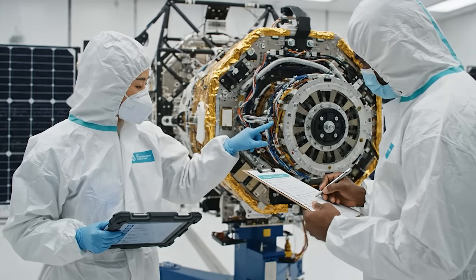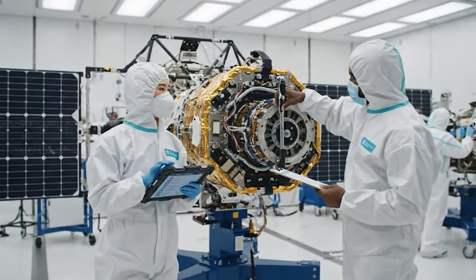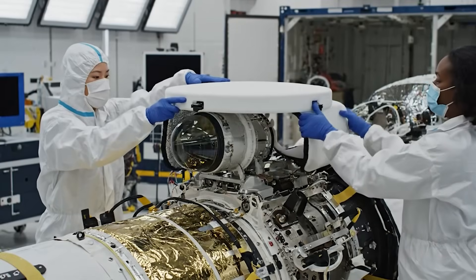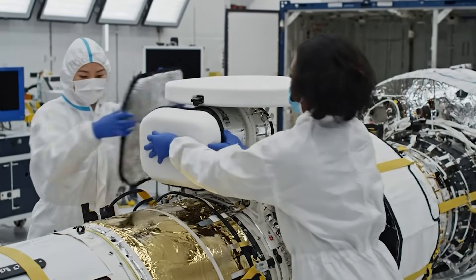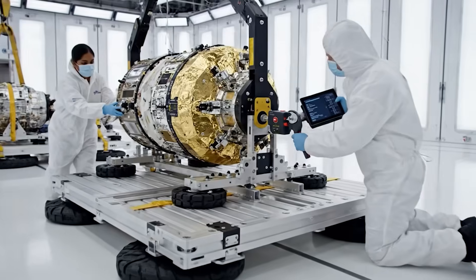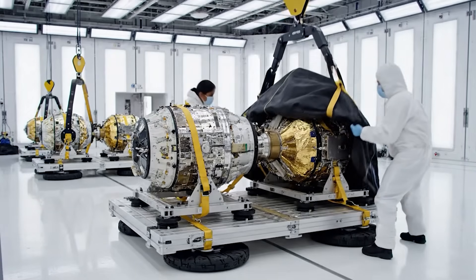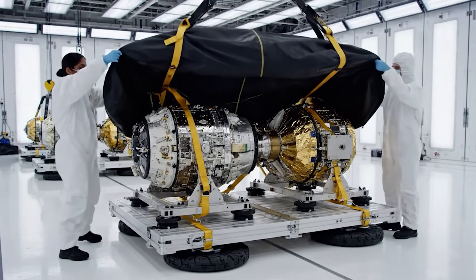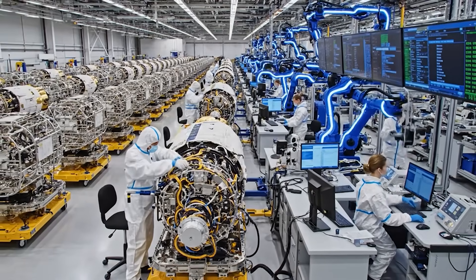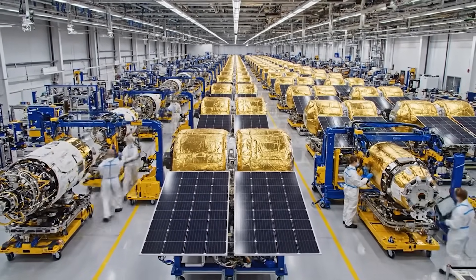Section 3 delta P readings are nominal. Documenting final torque values now. Looks good. Latch secured on the forward array. Optics cover is installed and sealed. Double check the specs on the tablet before final tightening. Reading confirmed. Proceeding with securing the starboard side. Make sure the thermal blankets are secured on unit 42 before it moves to the next station. Copy that. Running final diagnostics now.